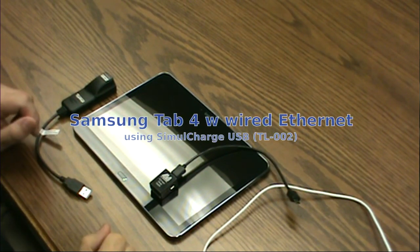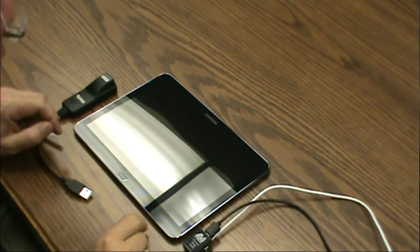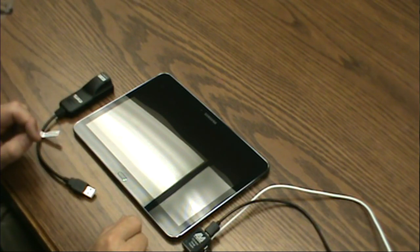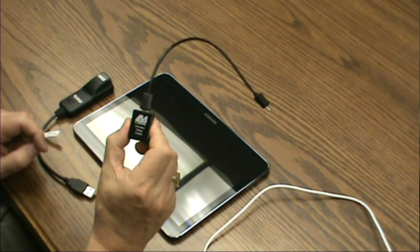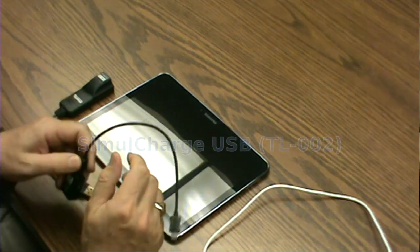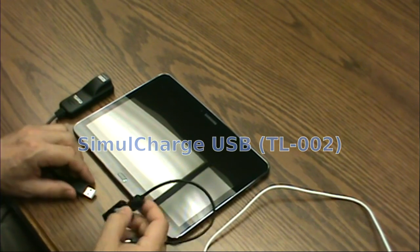What we're going to do here is connect a Samsung Galaxy Tab 4 to a wired Ethernet connection. We're going to do that using the Lava OTG host slash charge adapter — the simul charge adapter from Lava. So what we do is very simple.